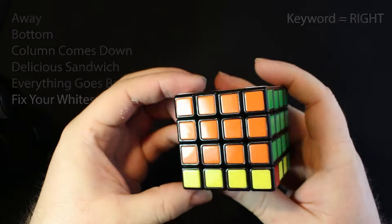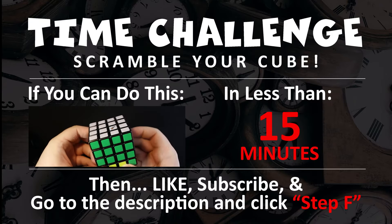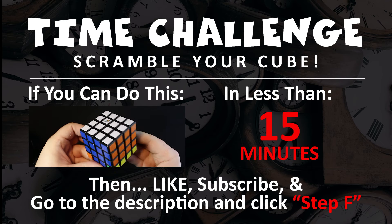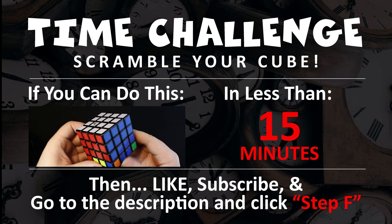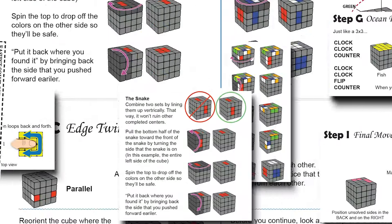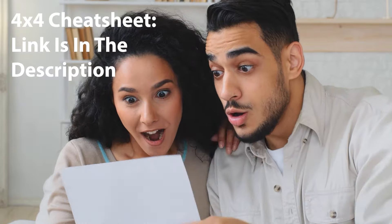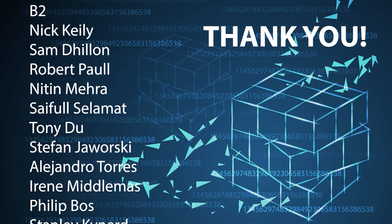Are we done? Yes, we're finished. If you can go from a scrambled cube and solve the ABC step in under 15 minutes, then go ahead and like the video, subscribe to the channel, go to the description and click on step F. The 4x4 cube has plenty of moves that are hard to memorize — you should use my 4x4 cheat sheet. It includes helpful diagrams, tips, and reminders, and even comes in a wallet-sized version. Check the links in the description and get your 4x4 cheat sheet today. Thank you to those who give this video a like and thanks to my patrons. Special thanks to the patrons on the awesome person level.